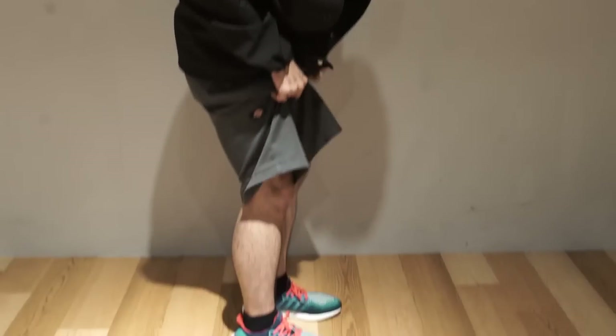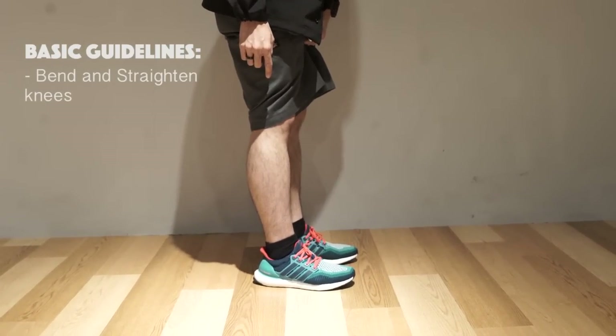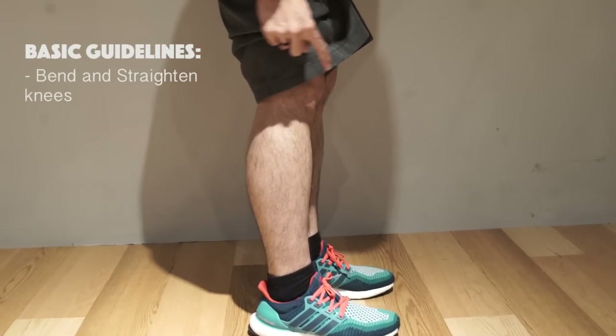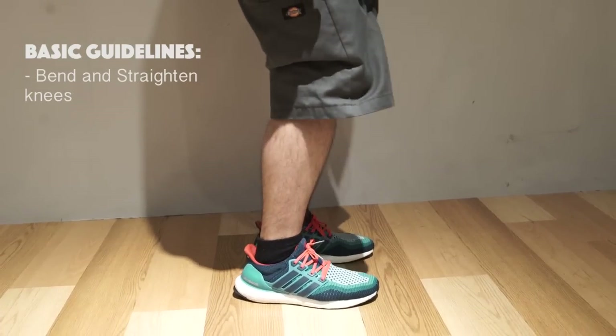First we start by bending the knees and straightening the knees. Don't have to extend — you want to keep the legs straight but not locked back. So we go bend, up, bend, up, and we go fast.